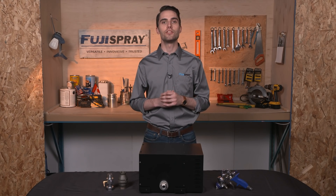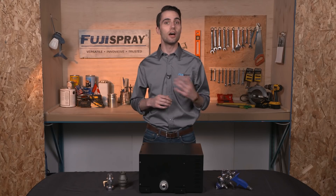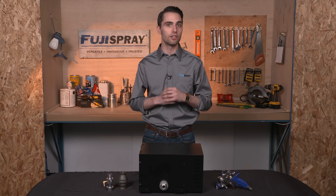Hi everyone, my name is Jim from Fuji Spray and in today's Fuji Spotlight video I'm going to be showing you how to use a non-bleed spray gun with a bleeder style turbine.